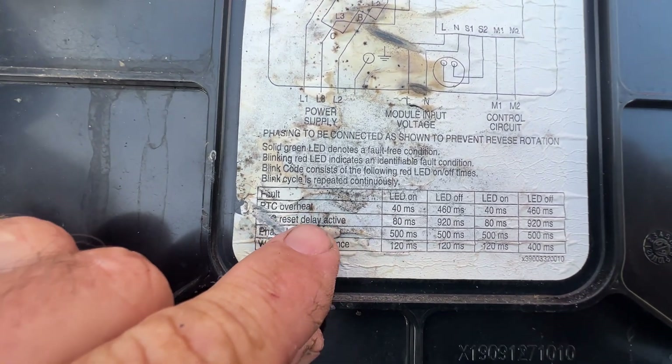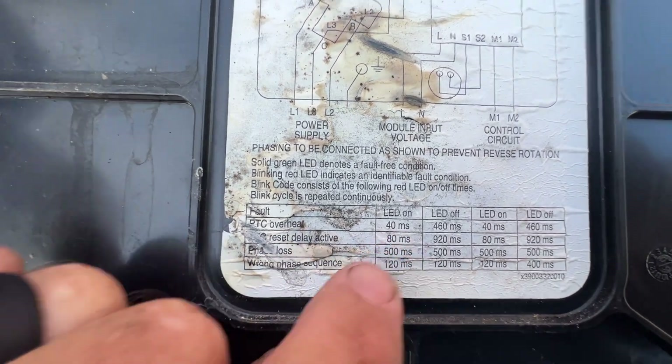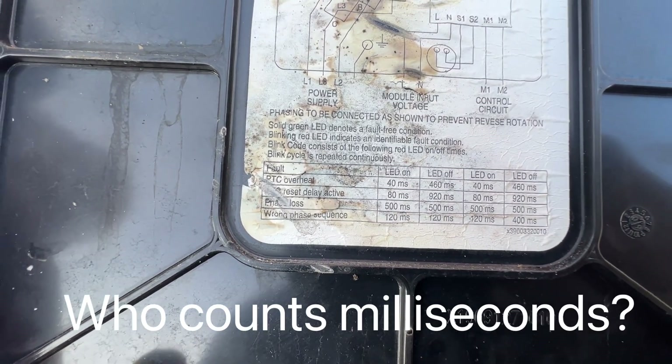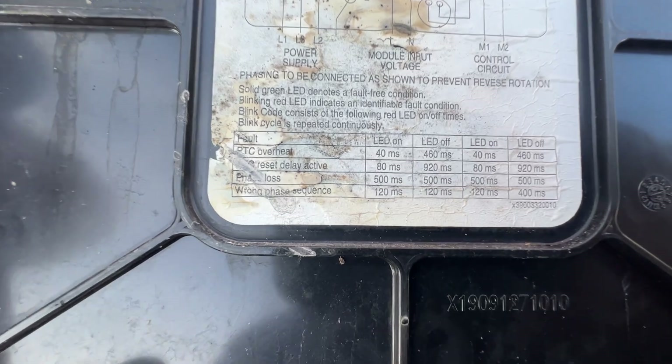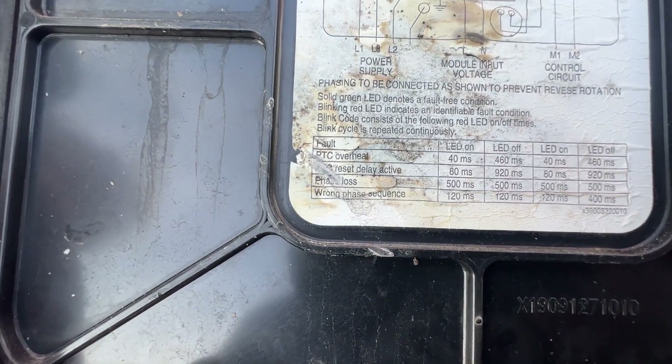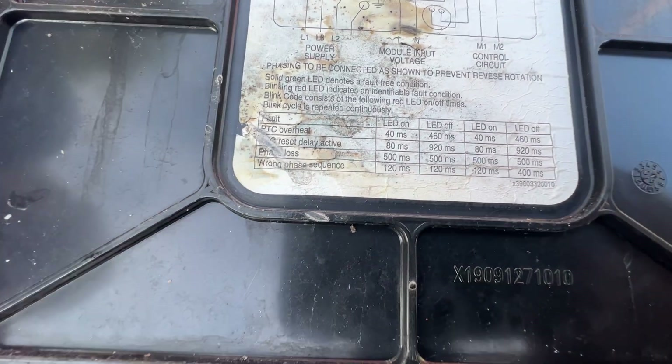We've kind of determined we had fault number 2 going on, which was 80 milliseconds on, 920 milliseconds off - and that was a reset delay that was active.